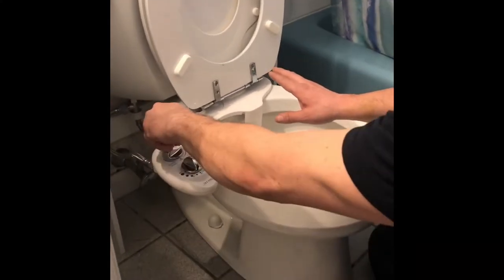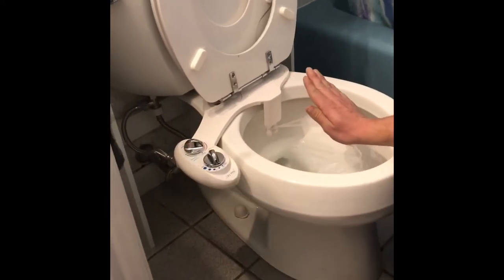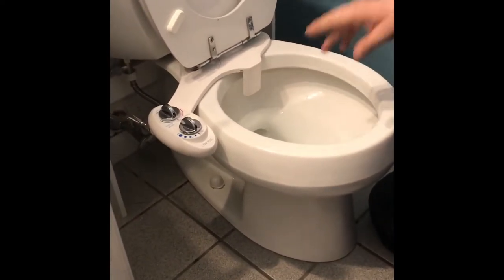If you go to the women's side, it will drop down two different nozzles and it cleans both ends — it's phenomenal. For demonstration purposes, we're going to be using some hazelnut spread.